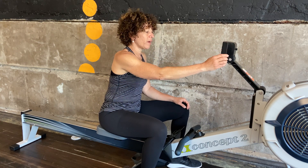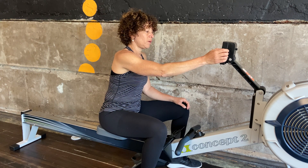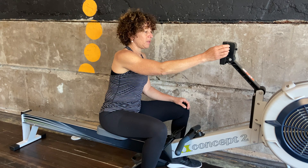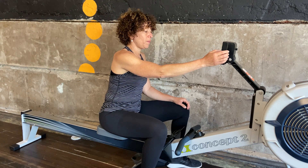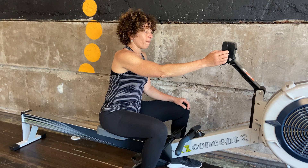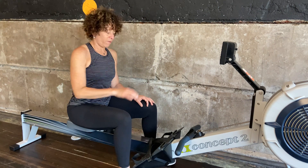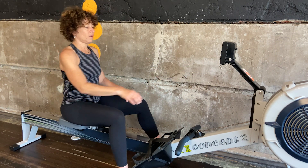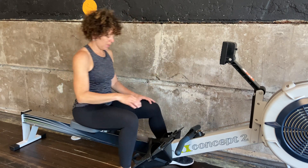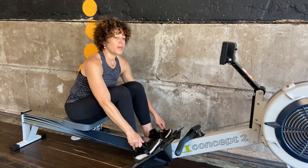Select workout, new workout, intervals time. I'm taking that up to six, hitting the top arrow, setting my rest time for one minute. I've got my damper set where I like, foot straps are in order. I'm hitting check. I'm going to change my display.